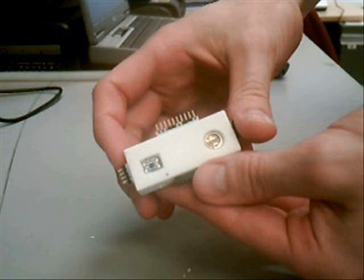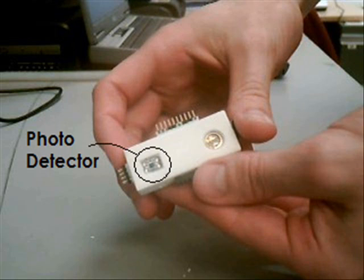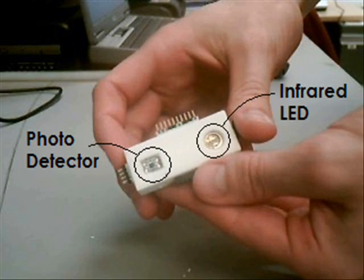Previous clinic groups at Rowan have developed this module. As you can see, it houses two main components: a photodetector, which detects incoming light, and a near-infrared LED.